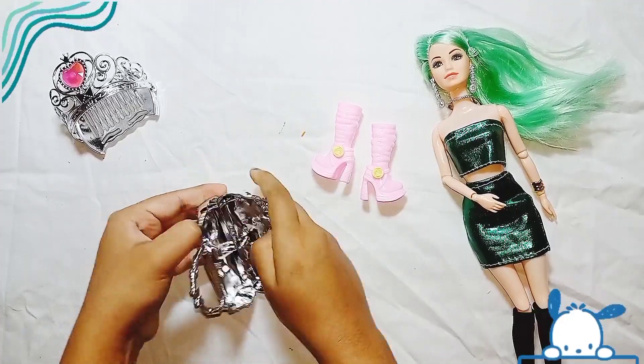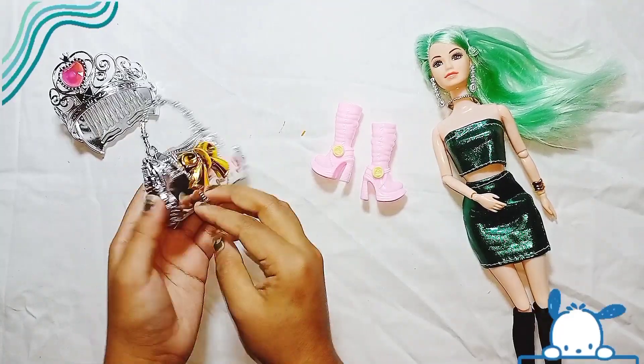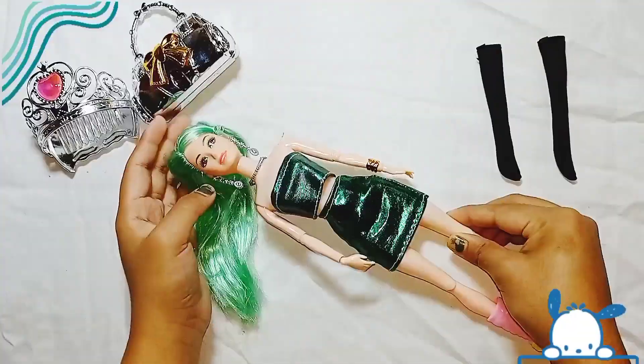I have completed my first box unboxing and I got this at a very low price. I will tell the details at the end of this video. Please stay tuned and watch the full video.